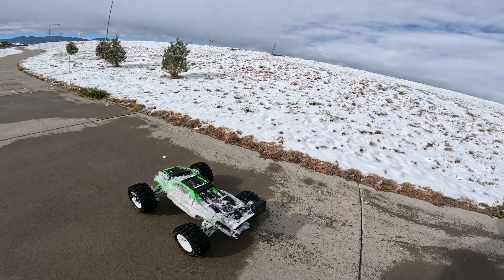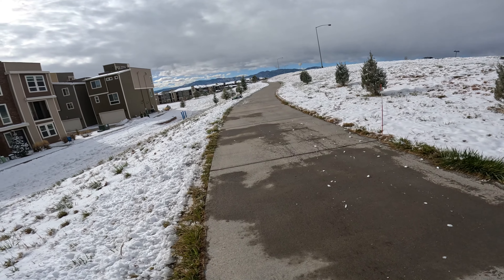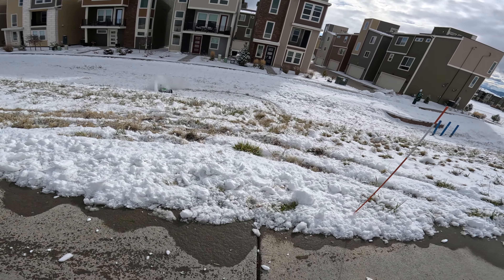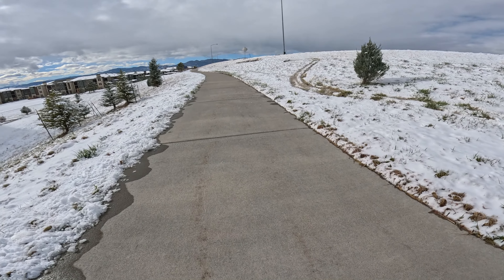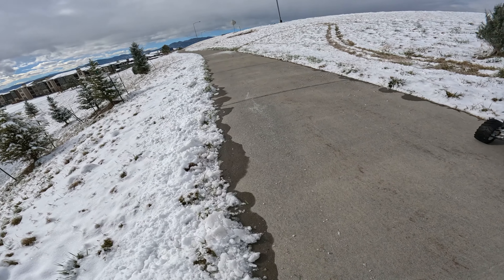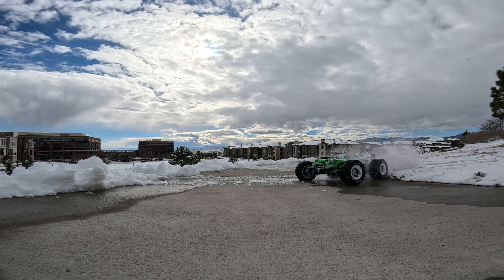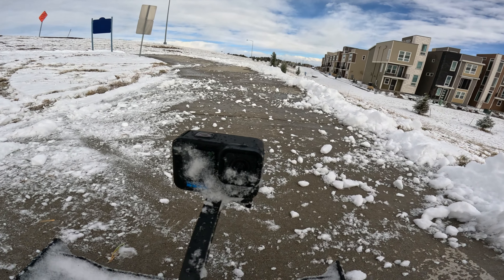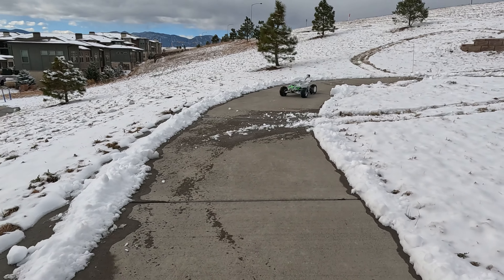Check this out, here we go! Main issue I'm seeing doing all this — keep getting snow on the lens. Hopefully that footage turns out. This thing is so cool, guys. If you don't have one, you need one. If you're into RCs, you need this.